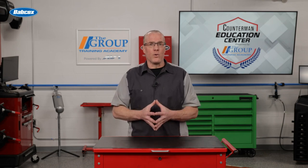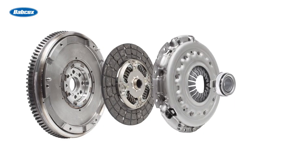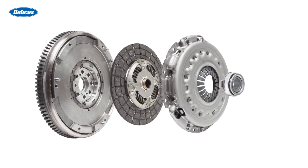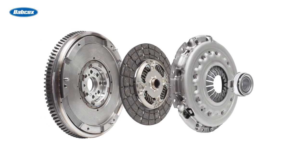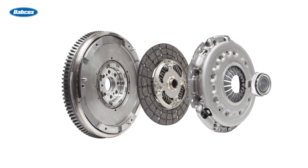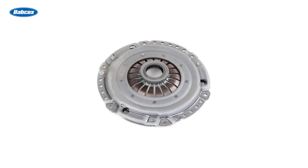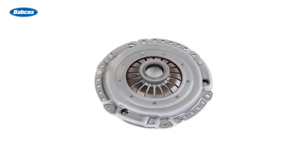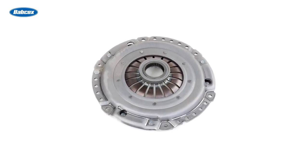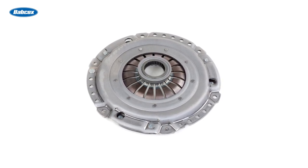Basic operation is the same with all clutches, but there are variations in how they're controlled. Let's take a look at how they work. There are three main components involved: the flywheel, friction disc, and pressure plate. The flywheel is bolted to the crankshaft and has a machined surface for contact with the friction disc. The pressure plate — an assembly made up of the clutch cover, pressure plate, and diaphragm spring — bolts to the flywheel, so the flywheel and pressure plate are always moving at engine speed.